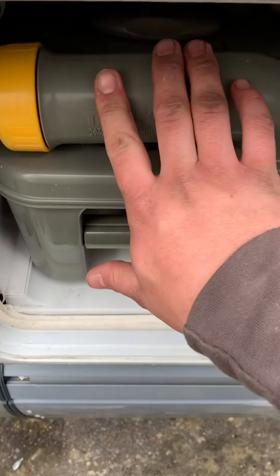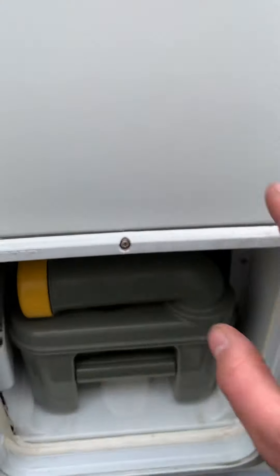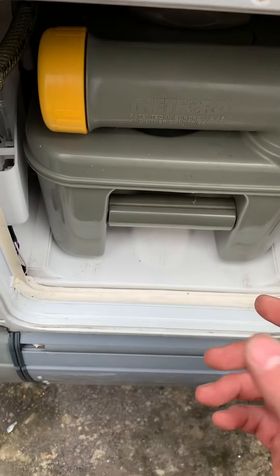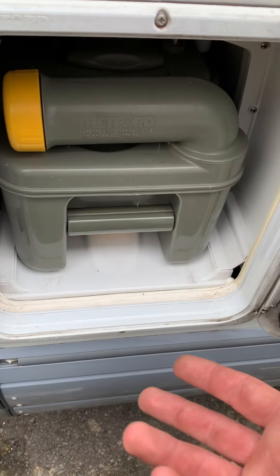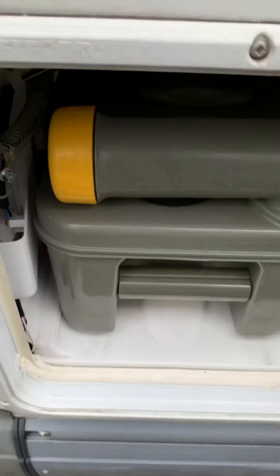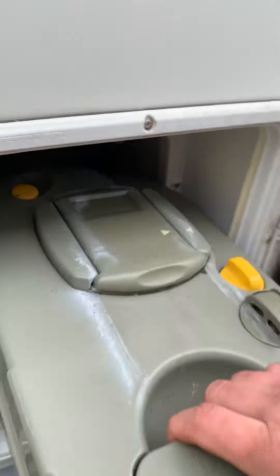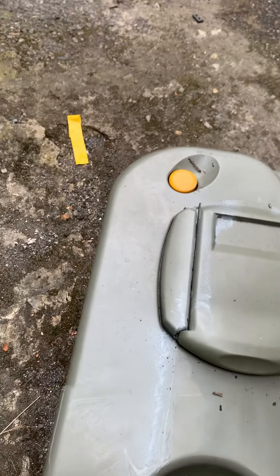Next locker along is your toilet cassette. It has a fresh water flush, so there's no separate flush fluid to worry about. If you want to keep the toilet bowl lubricated with the pink fluid, just use a spray bottle around the inside every once in a while — it's optional. To release the cassette, pull the yellow lever underneath and pull it out. When emptying, make sure this pressure release button is pushed in so it comes out smoothly.